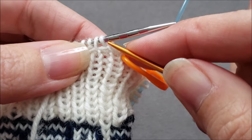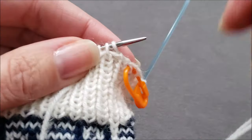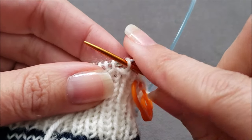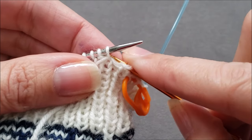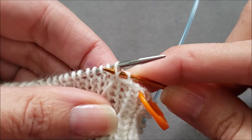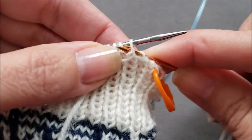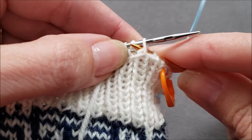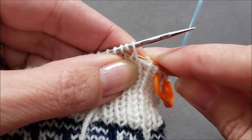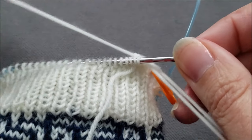The next stitch is at the top of a purl column, so I'm going to bring my yarn needle purlwise through the next stitch and drop it off. Skip a stitch, bring the yarn needle between the two stitches on my needle, and then knitwise through that second stitch — that can take just a little manipulating — and then pull the yarn through.